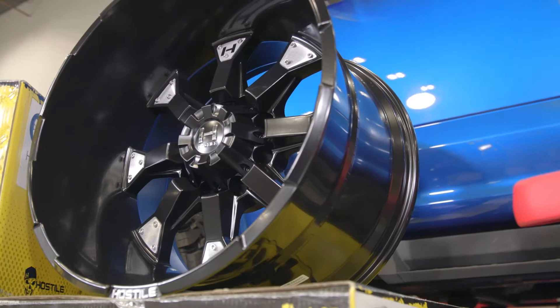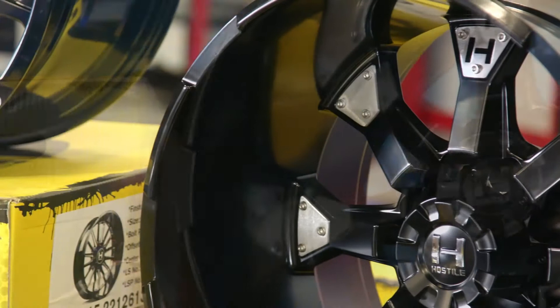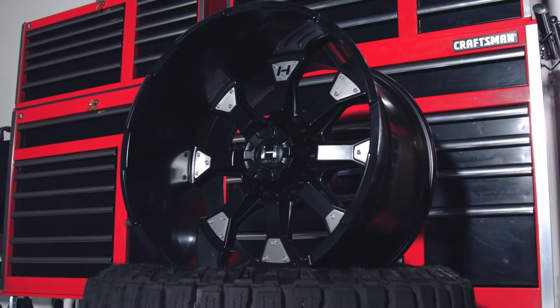Now that we have all the finishes covered, let's move on to sizes. The Knuckles I have in front of me today is just one out of four sizes you can choose from. This one is a 22 by 14 with a crazy negative 76 offset. But depending on how you want your truck to look and what suspension work you have done, you can also get this wheel in a 20 by 9, 20 by 10, and even a 20 by 12.